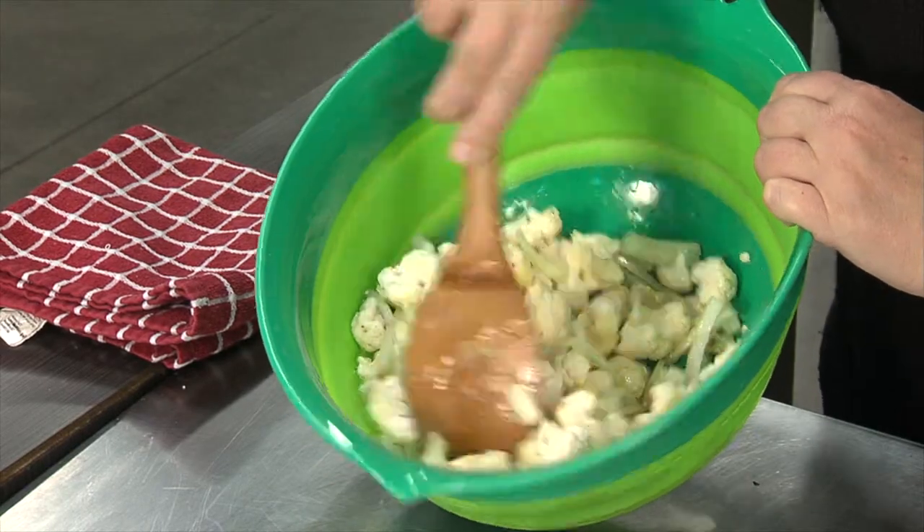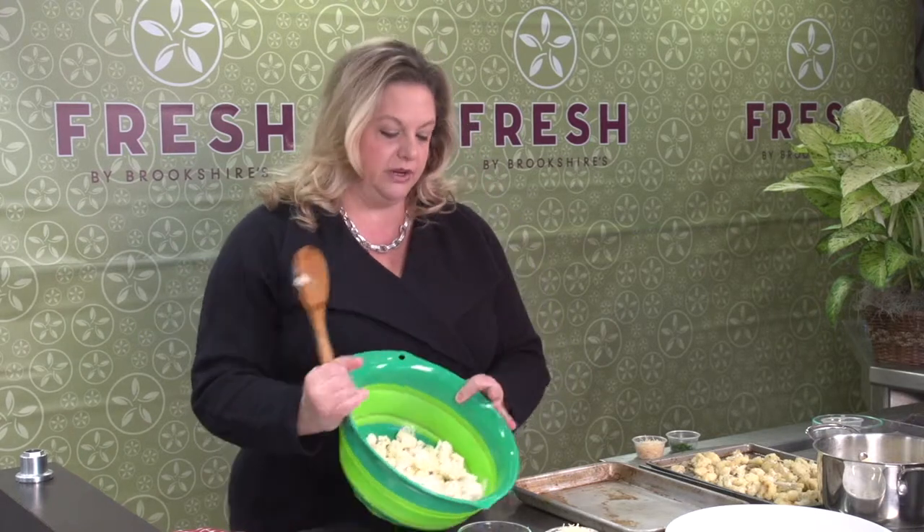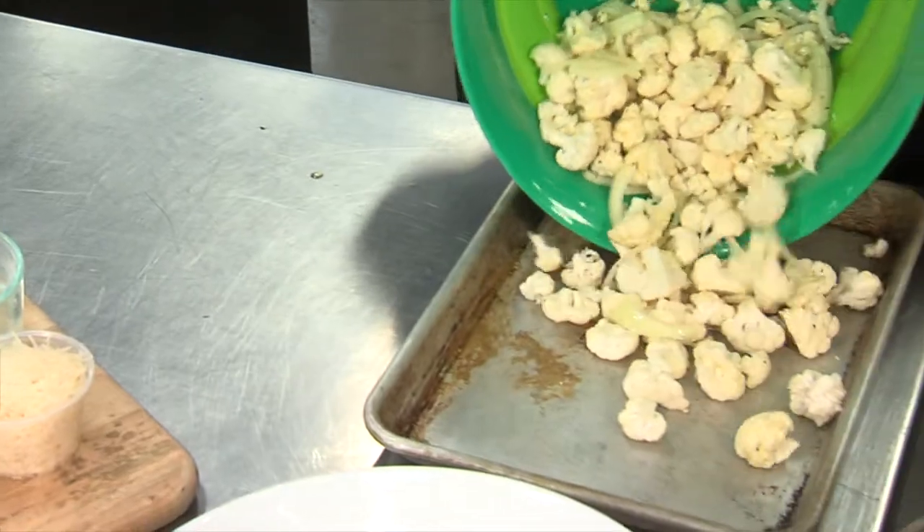and garlic. This is going to roast in the oven for about 20 minutes at 350 degrees and it comes out nice and golden and roasted. You know, this would even be nice as a side dish just like this. And that goes into the oven and when it comes out,